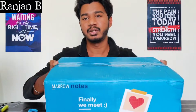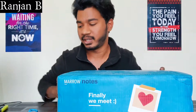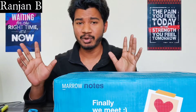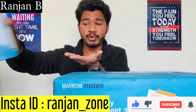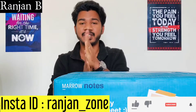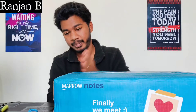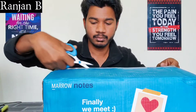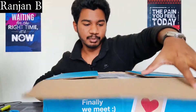Finally we unboxed the outer wrap, and now the box has come. You can see it says 'Marrow Notes — We Meet Finally' with a heart symbol. I've touched the outer wrap so I want to use hand sanitizer, because COVID cases are spreading like anything. I'll use hand sanitizer before I touch my books. Now we're going to open this box.